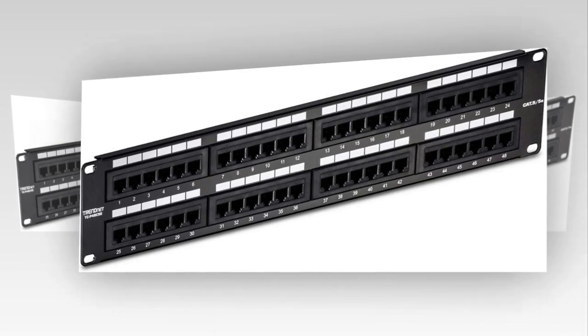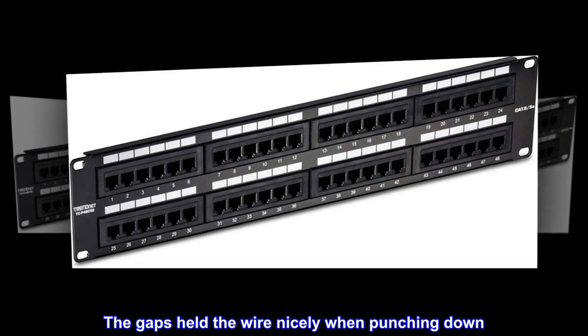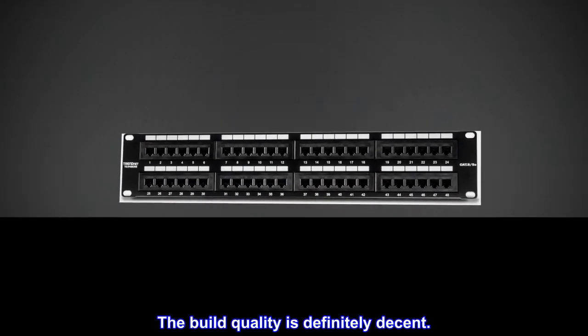Top reviews from the United States: punches down easily, the gaps held the wire nicely when punching down. The build quality is definitely decent.